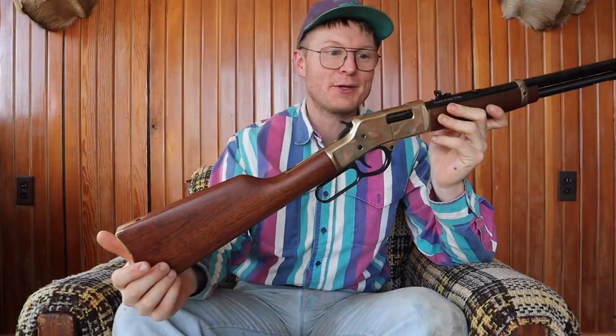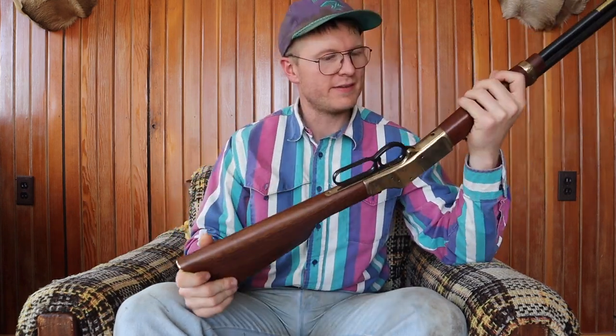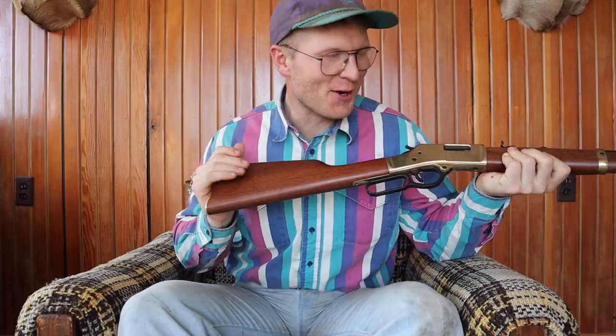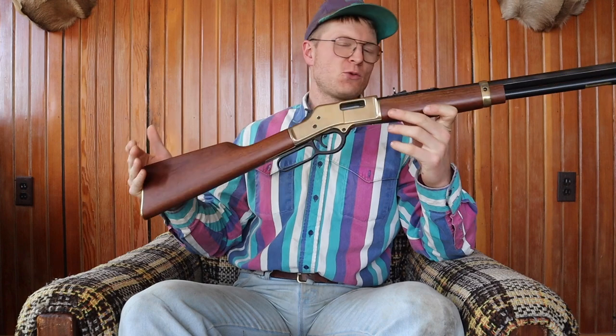I'm definitely gonna be buying more of these. This thing is built like a freaking panzer tank. We're doing a little review here on a sweet looking gun.